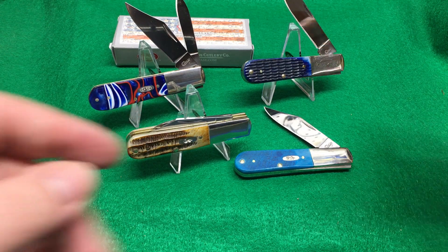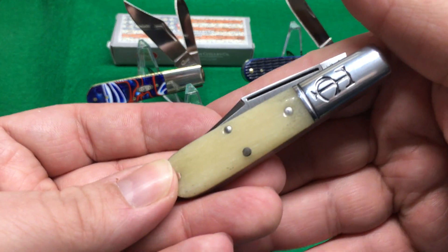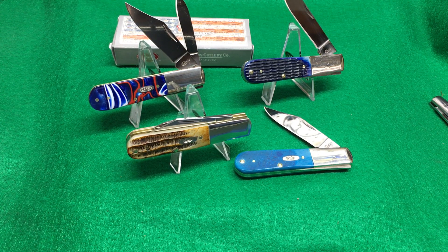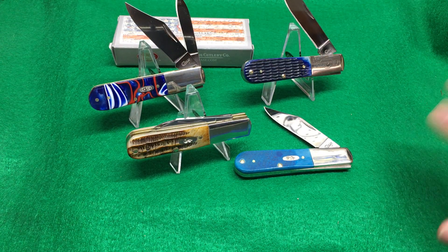Unfortunately — or not unfortunately — GEC uses 1095 steel, and I don't want to use them because they rust. I like keeping it shiny. GEC is nice, but I'll make a video on the GEC Barlow later. Stay tuned, like and subscribe, ring the bell, and we'll do the video on the GEC Barlow later.